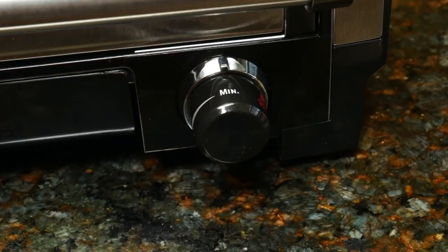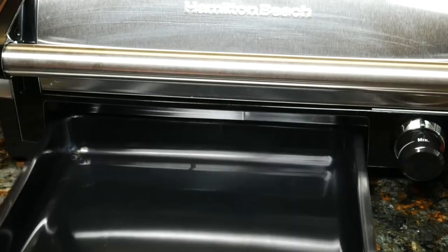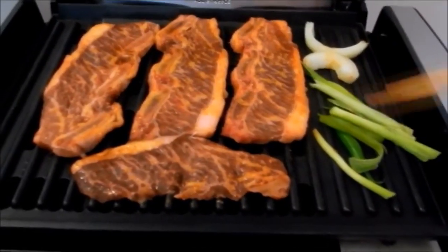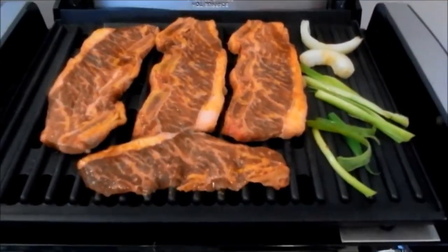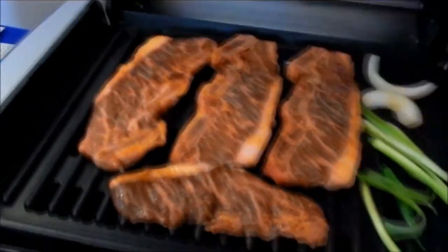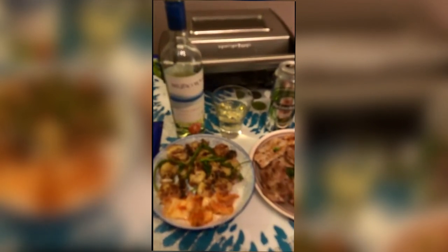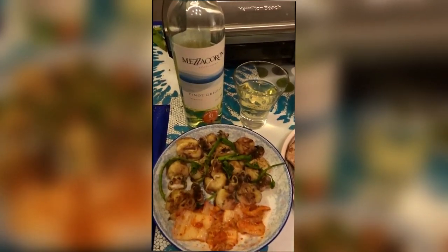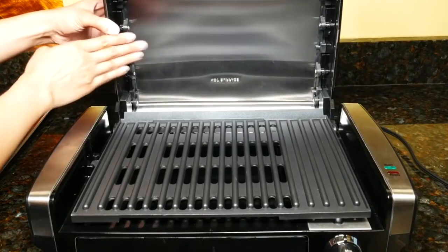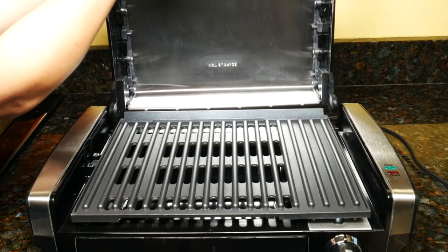It features fully adjustable temperature controls ranging from 200 to 450 degrees Fahrenheit for precise cooking, and its lid is perfect for locking in moisture and flavor. The grill's lid also comes with a built-in window, which is handy when you have other chores around the house, as you're able to check on the food without lifting the lid. The grill has two light indicators: the first shows that the appliance is plugged in, and the second indicates that the grill has reached your preferred temperature.